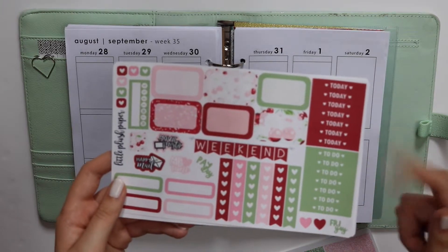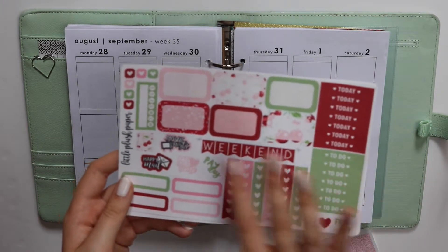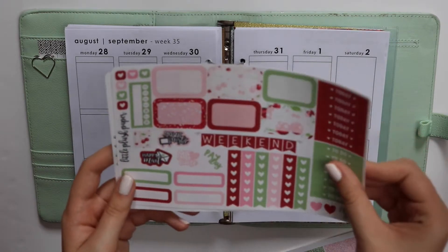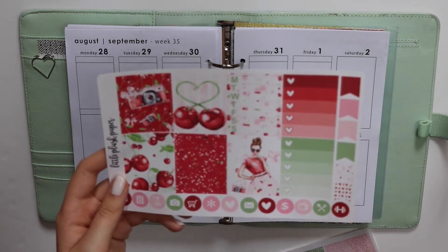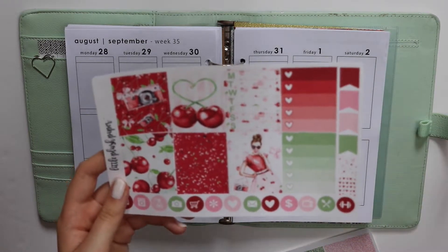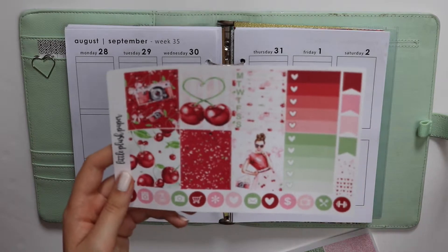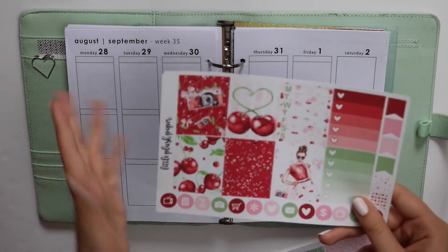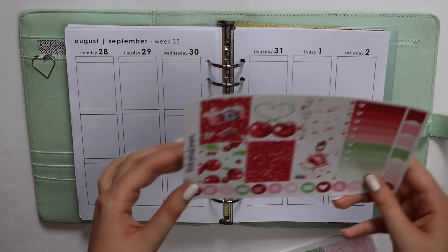So the mini kits are just two pages. You've got two sets of headers, a checklist, weekend banner, some half boxes, some quarter boxes, lots of stuff like that. And then you have five full boxes, two heart checklists, lots of flags and icons, and a weekly box. So it's really easy to get a nice full spread or a white space spread out of this in A5 inserts.